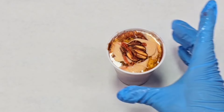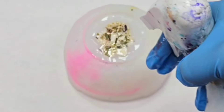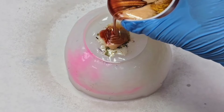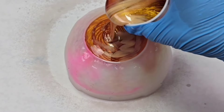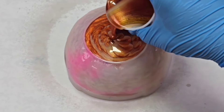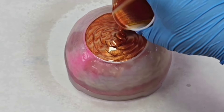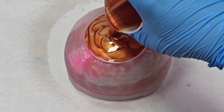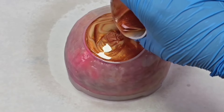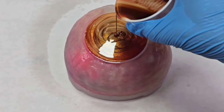I again pre-spritzed it with some 91% isopropyl alcohol, and then I poured all the resin in at one time. Pour slowly when you do this — you want to give the resin time to seep down. If you pour too fast, you might have to do it in stages. But in this case I was able to just pour it all pretty slowly, and it took up the entire five ounces, which you could see I had it filled to the brim.